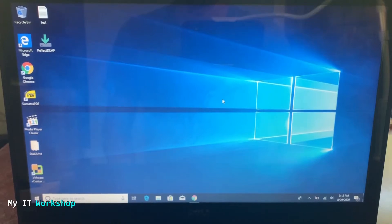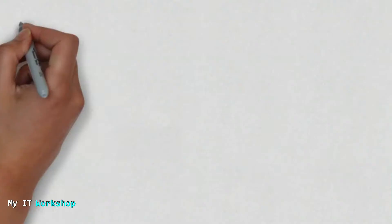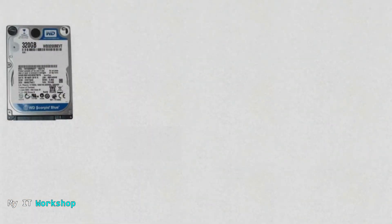Hello IT pros and welcome back to my IT workshop, this is Alvendril. In this video we will be cloning and then replacing the hard drive on this laptop with an SSD. I have done two videos in the past using free software — links for those are in the video description below. We're going to do something similar in this video, but there is a difference. In the past I have replaced the mechanical hard drive on a laptop, normally 500 gigabytes or so, and cloned it.